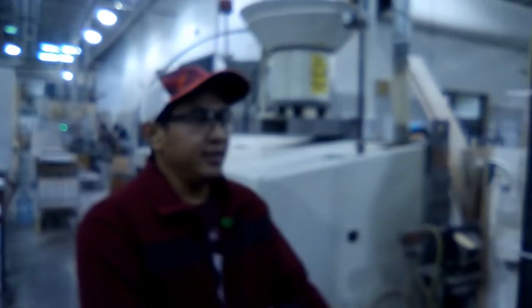Good morning, I'm RJ from cabinet prep. We are here at the doweler. I will show you these two dowel machines they have on the top.